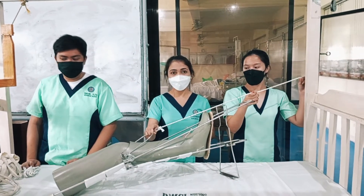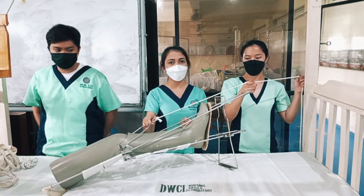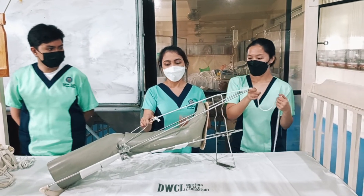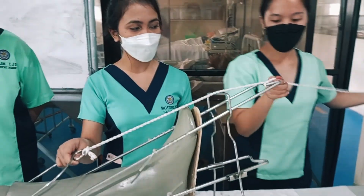Remember to maintain manual traction while moving the traction rope and the traction weight bag. Then tie the traction rope to the Pearson attachment and the Thomas clip.